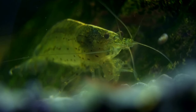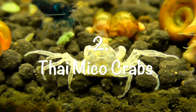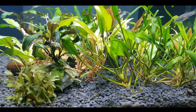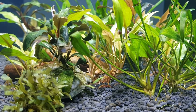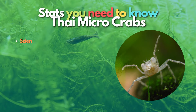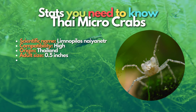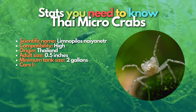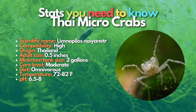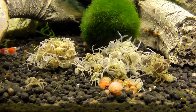Next up are Thai micro crabs — a relatively recent addition to the aquarium hobby that are quickly gaining popularity. They are appreciated among shrimp keepers for their very peaceful nature and similar requirements, making them a great option if you're looking for tankmates for your dwarf shrimp. Thai micro crabs are tiny and shy, but you'll enjoy watching these little whitish or bluish crabs hanging out in your freshwater aquarium.